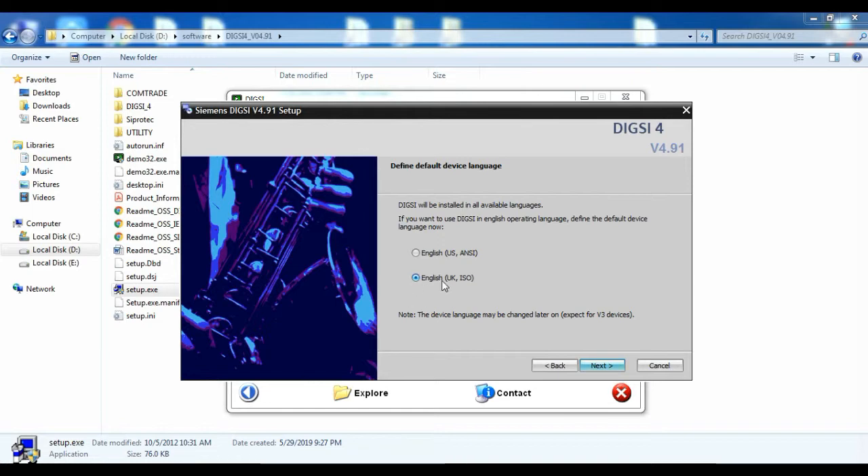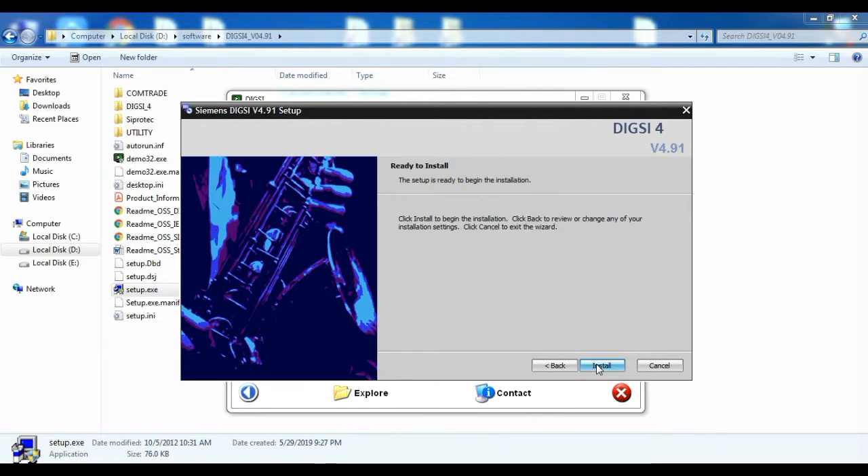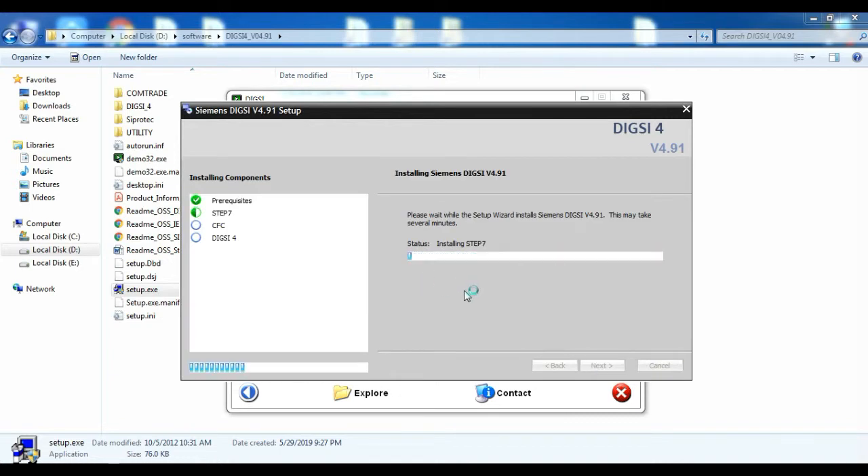Next will be the selection of language encoding: ISO or ANSI. I selected ISO. Then give Install — it will take a few minutes for installation.